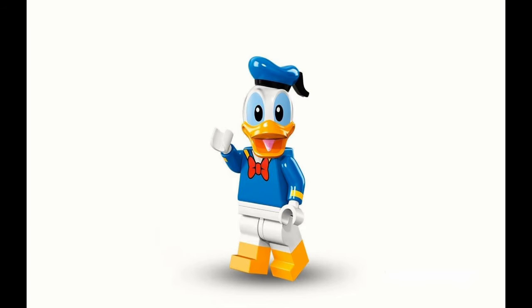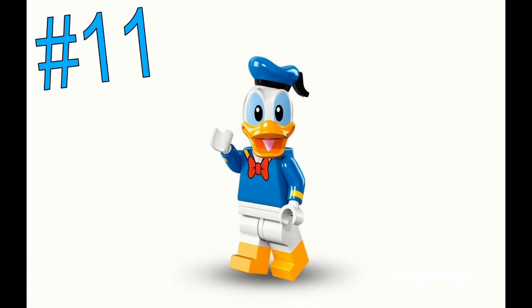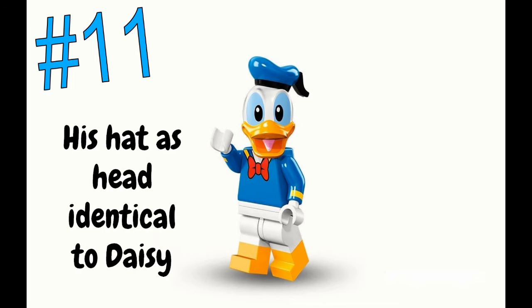Number 11 is Donald Duck, who is higher on the molded-head scale for me just because he actually looks like Donald Duck. His face looks great, his hat looks amazing, his shirt looks awesome — he's the only one of those molded-head figures that actually looks like he could be in those clothes. From the artwork, it also looks like those feet are going to be dual molding, which everyone loves. To find him in the bag, just feel for his hat — his head is identical to Daisy's, so the hat will make it pretty easy.